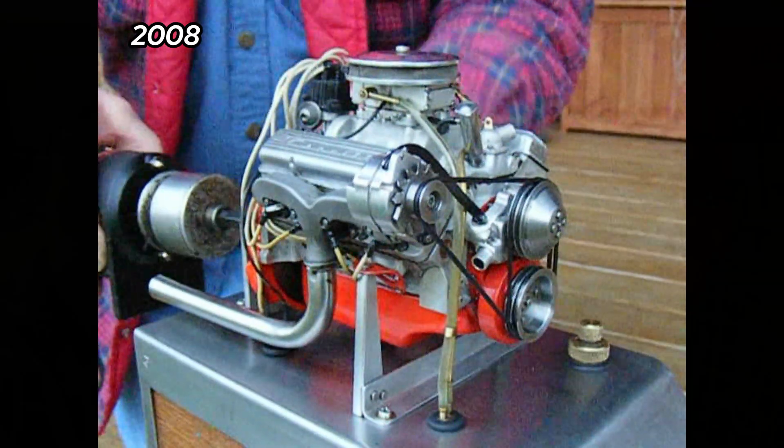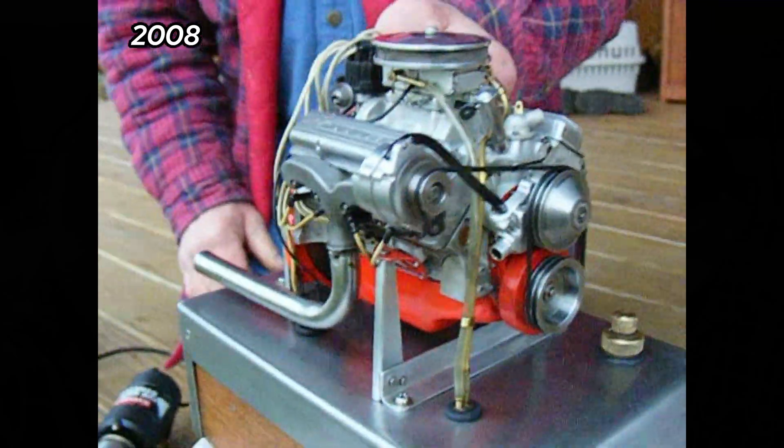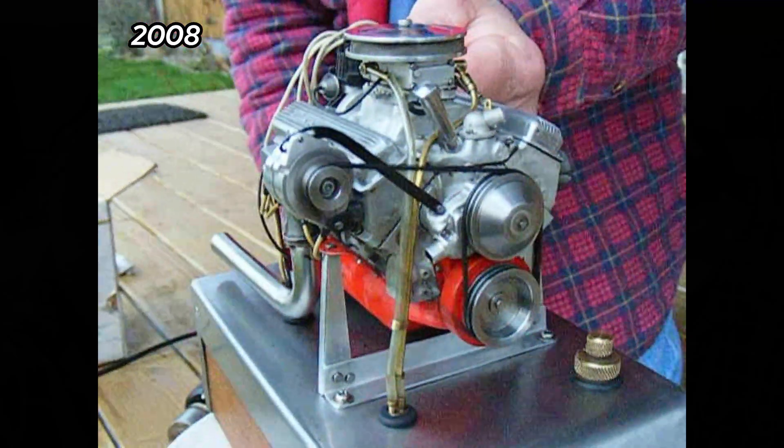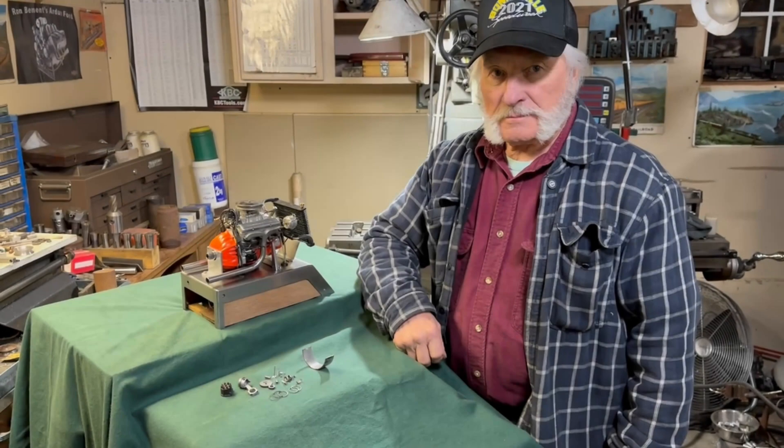Hey everybody, it's Jim and Joe again from Moyer Made. It's the 15-year anniversary of putting out the original video on the world's smallest Chevrolet V8 that, thanks to all you guys out there, gave us over six million views. We thought we'd memorialize the occasion — we'll answer some questions and go into more details about the V8.